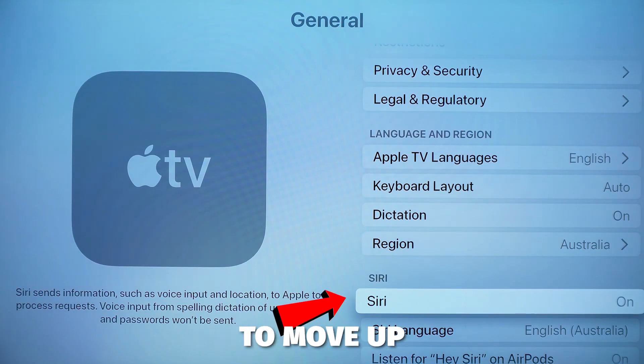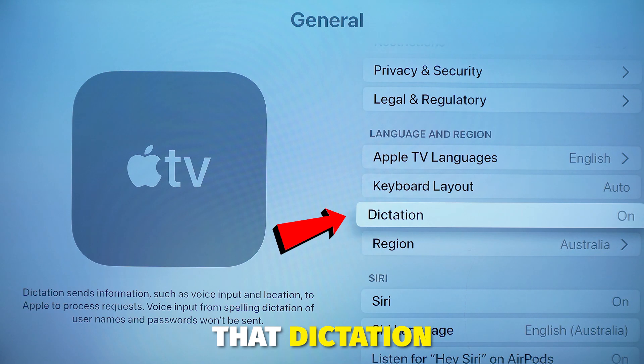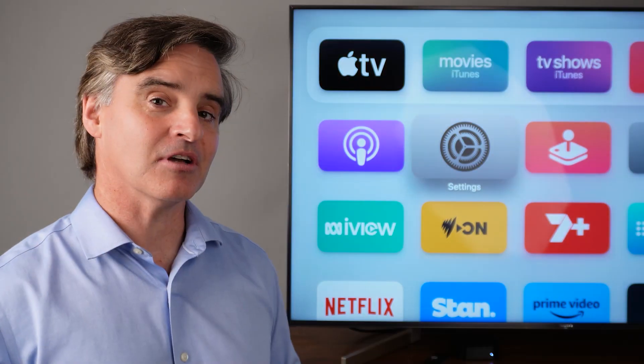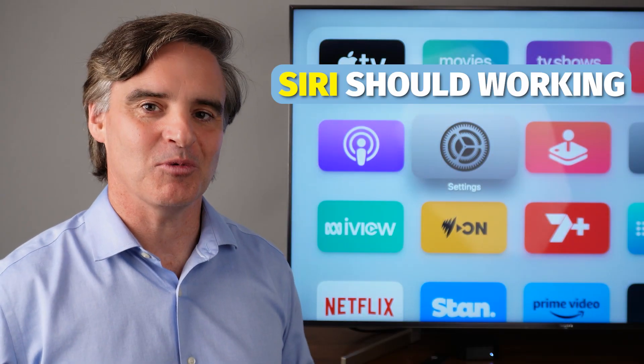You also need to move up and make sure that Dictation is turned on. Once you've done that, you can move back two steps, which will bring you back to the main Apple TV screen, but this time your Siri button should be working.